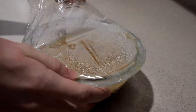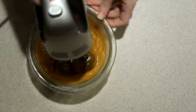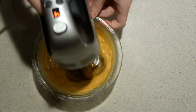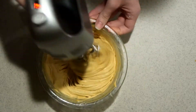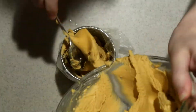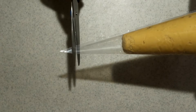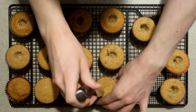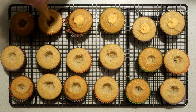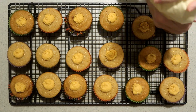Once the butterscotch ganache is very cold and thick, remove it from the fridge and whip it with an electric mixer until it becomes light and airy. Try not to over-whip it or it will have a grainy texture. Add the whipped ganache into a piping bag and cut off the tip. Cut out the middle of each cupcake, fill them with the whipped butterscotch ganache, and pipe the frosting on top.